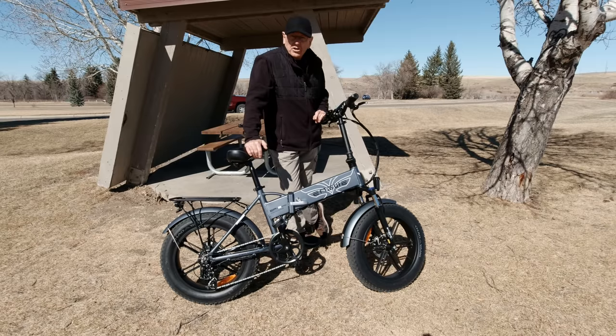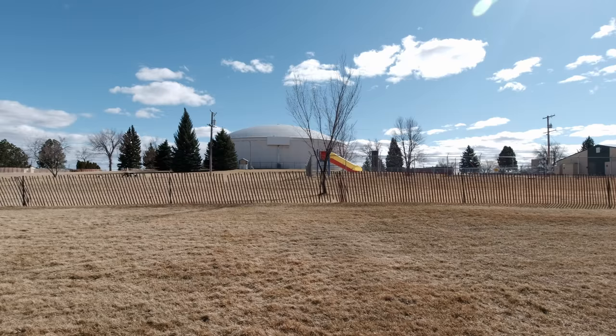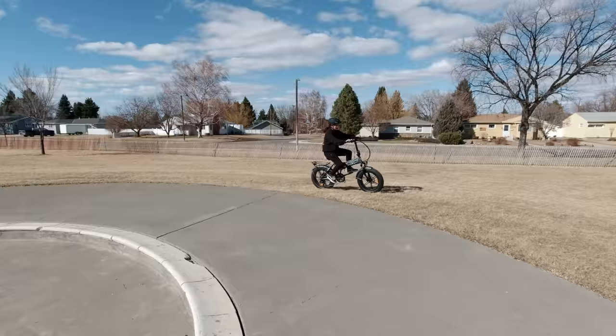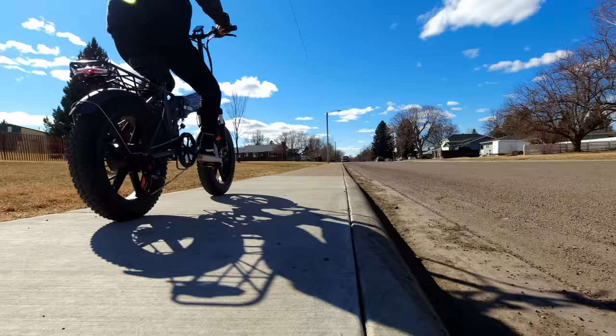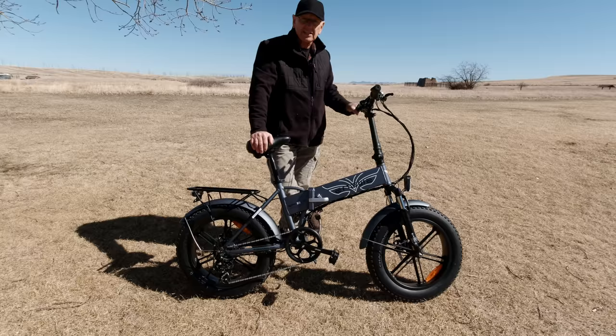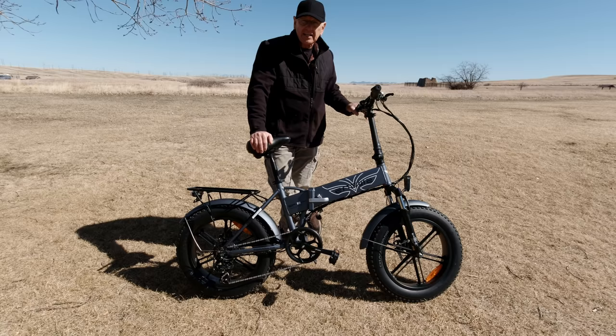E-bikes come in all shapes and sizes, and today's model is an Engway EP2 Pro that they sent me for review. Is a folding e-bike in your future? Let's take a look at this one — I'll show you its features and tell you some of the pros and cons. Engway has been manufacturing bikes for over 20 years and sold over 600,000 e-bikes worldwide. You buy direct from them with no middleman, and they're warehoused in the US and Europe, so shipping is fast — mine arrived in just a few days.